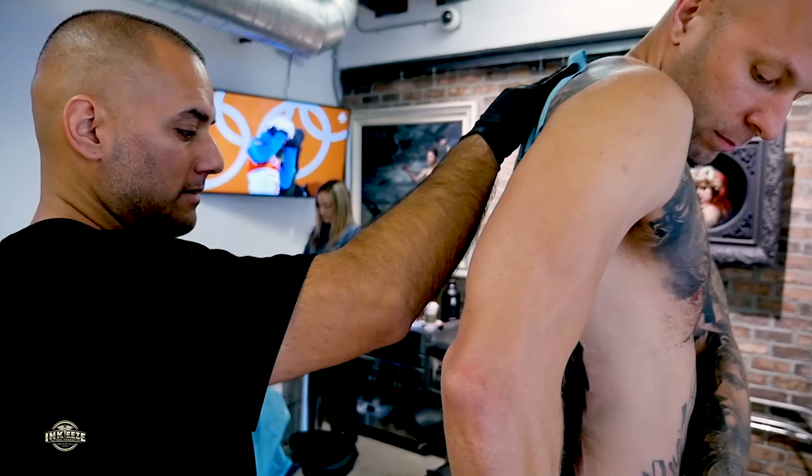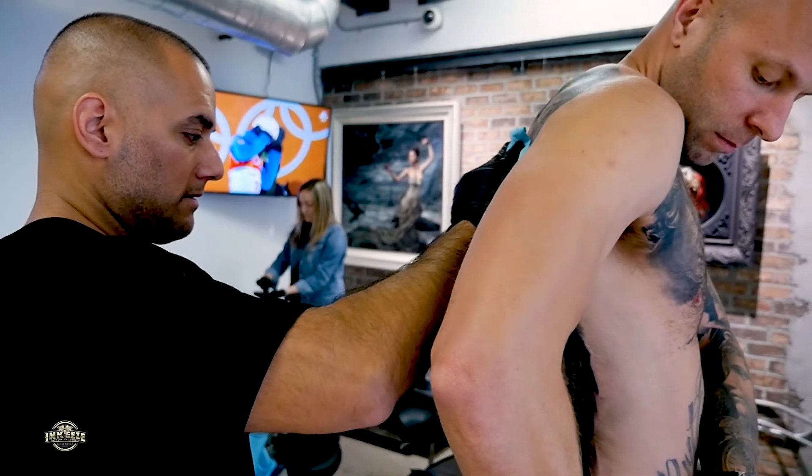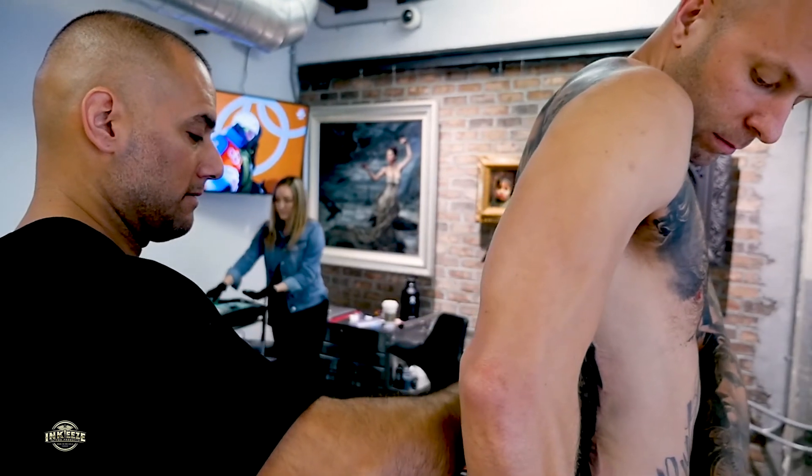Step 1: Clean the tattoo properly, removing all excess ink, blood, and plasma.